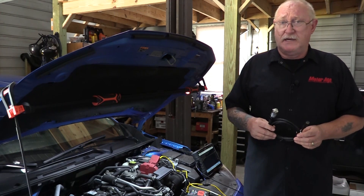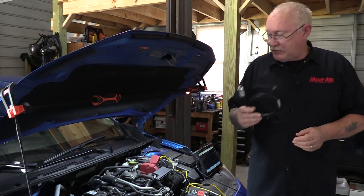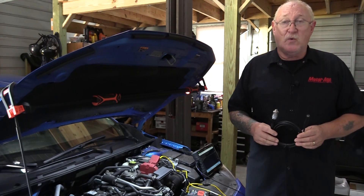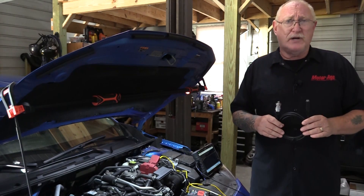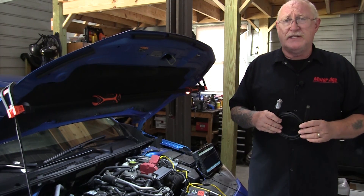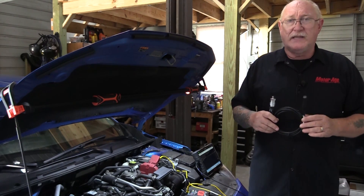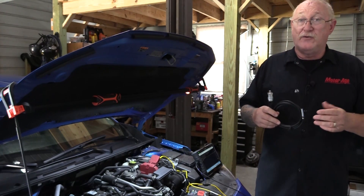It's called the in-cylinder pressure test. It uses something called a pressure transducer and allows us to connect the transducer to the engine via the spark plug hole, start the engine, and use our scope to monitor the pressure changes over the entire 720-degree four-stroke cycle. This helps us determine peak compression pressures, intake and exhaust valve openings and closings, exhaust restrictions, VVT actuations, and a lot more. I certainly can't do it full justice in today's video, but let's take a look at the basics and some of the fundamental parts of the waveform to help you get started learning this new diagnostic technique.